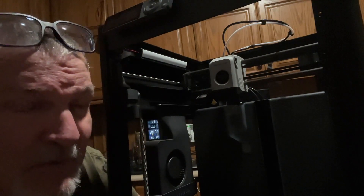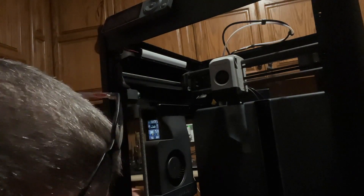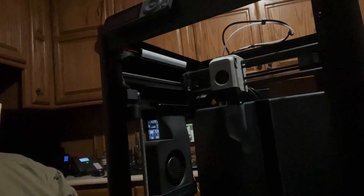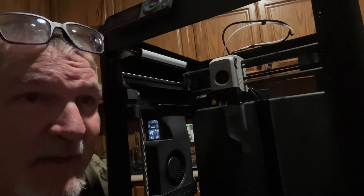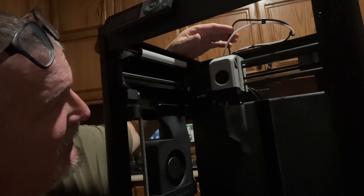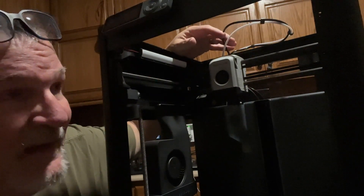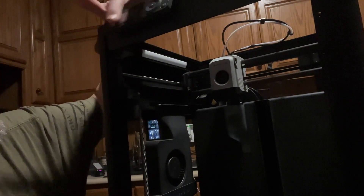But it is what it is. I'm really impressed with it. I do recommend getting the cable chain — I went ahead and ordered it. After I ordered it, I got an email saying don't install it until I get a new cable for the hot end, because this cable that's on it right now getting flexed by the cable chain may damage it. So they're going to send me a new cable free, I just have to wait for it, then I'll install that and then install the cable chain. I also may get an AMS for this too.